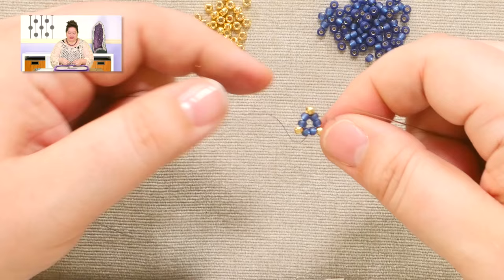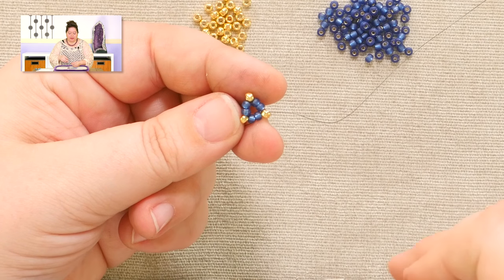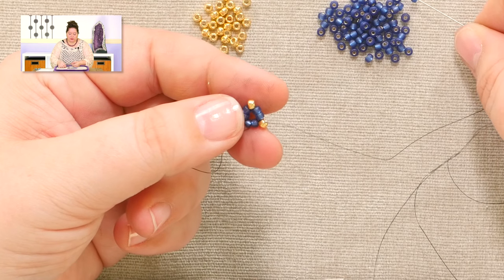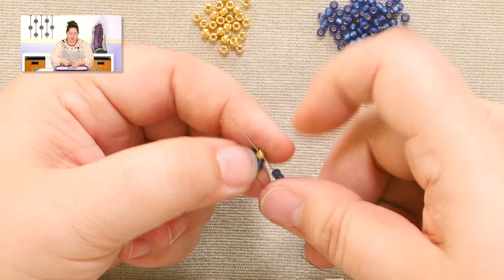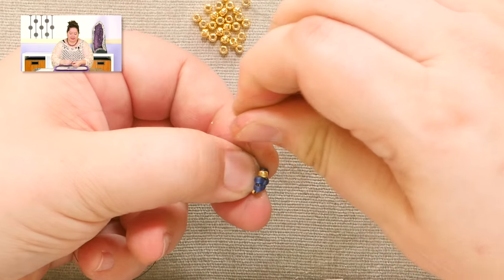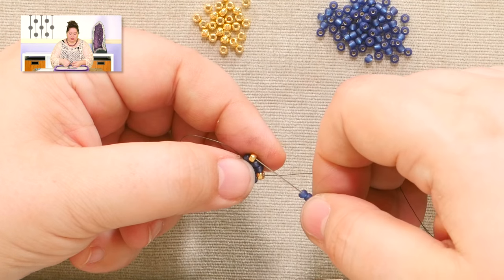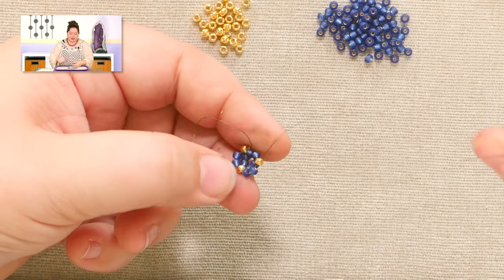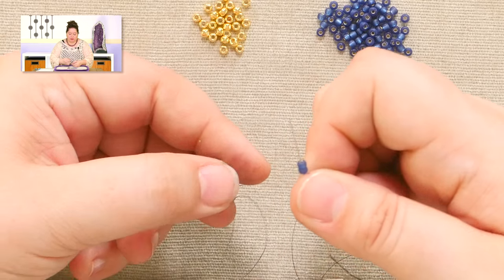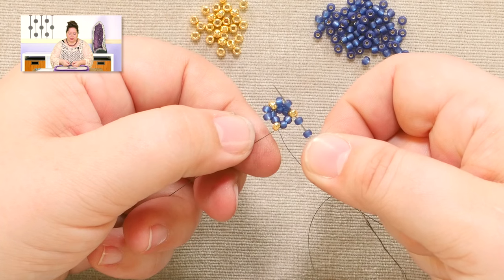Don't worry about the fact that it's sitting like a triangle right now and going out flat. On this next round, we're going to make it come up and start working vertically. After you do a round with the single bead, that's when you do a round with two beads. So I'm picking up two and passing through the next single sticky-outy, tightening up and inward to encourage it to start turning into a tube. Pick up two, go through the next sticky-outy. This is my last stitch of this round, so I'm picking up two, going through the sticky-outy, then stepping up through the first of the doubles.